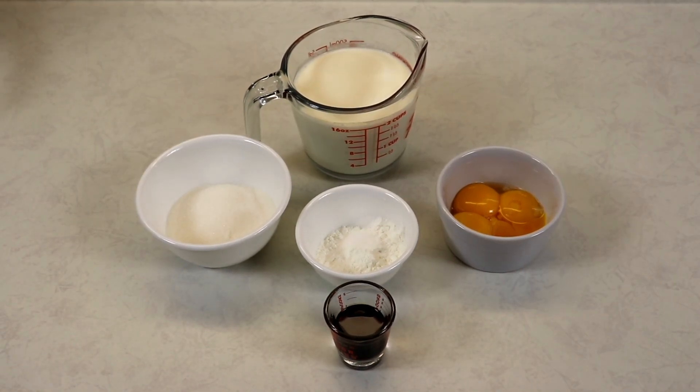Custard is one of those things that are really delicious and really easy to make. This recipe will last three to four days well covered with some plastic wrap, making sure the plastic wrap is touching the custard. You just want to make sure you give it a nice whisk before using it for whatever you are using it for.